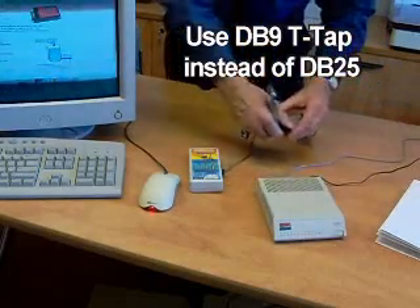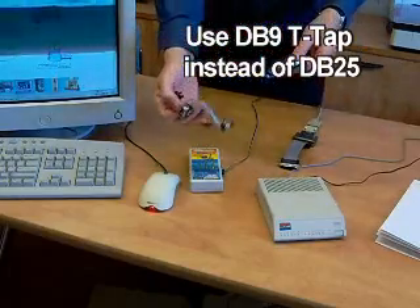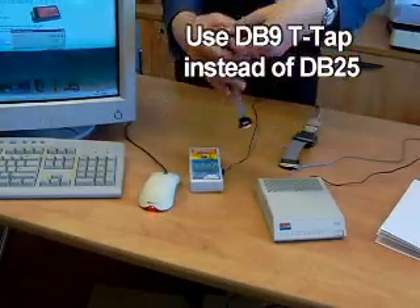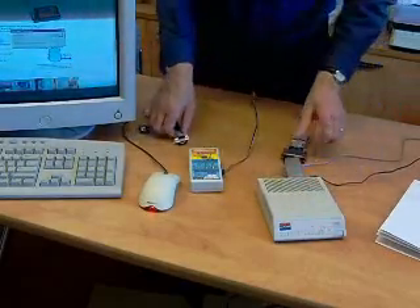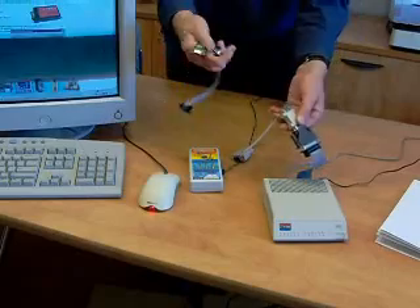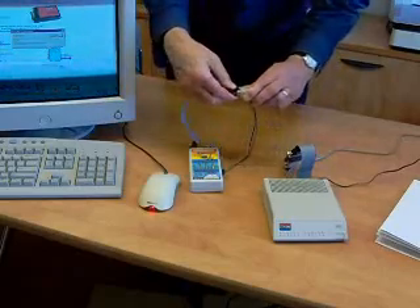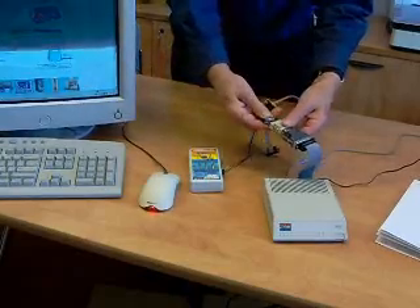You don't have to use a DB25 tap — you can also use a DB9 version of the tap. If you need to record RS-485 or current loop, please inquire. Because the recorder is dual-channel, you can't go wrong. It will always record transmit or receive lines, or both, without you having to reverse pins and waste time trying to figure things out.